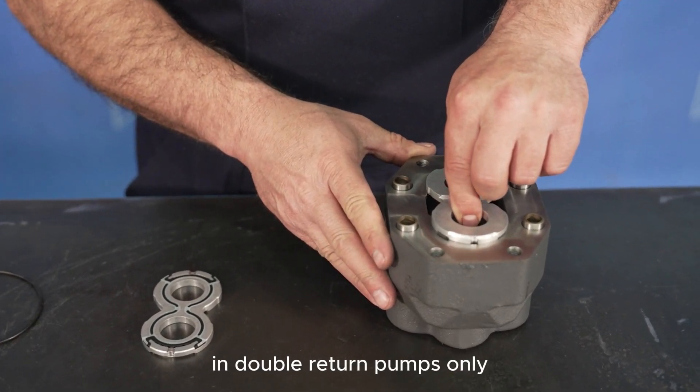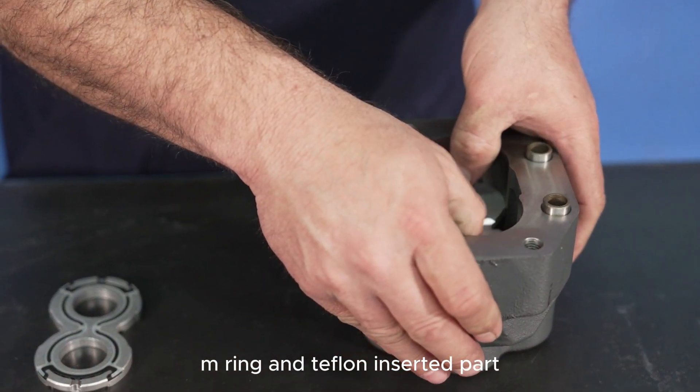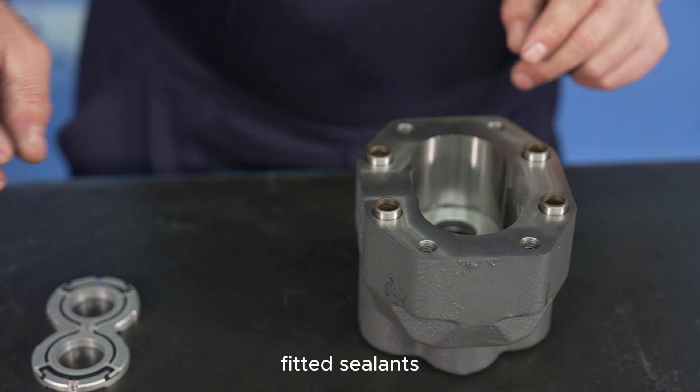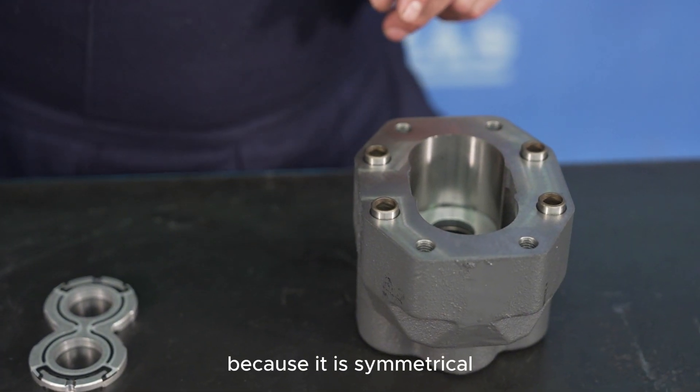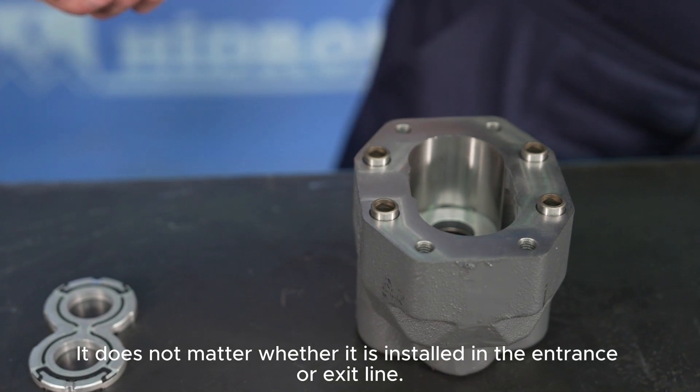In double rotation pumps, the pressure plates are installed with the side containing the M-ring and Teflon facing up and down. Since the seals are symmetrical, it doesn't matter whether they are placed on the pump's inlet or outlet line.